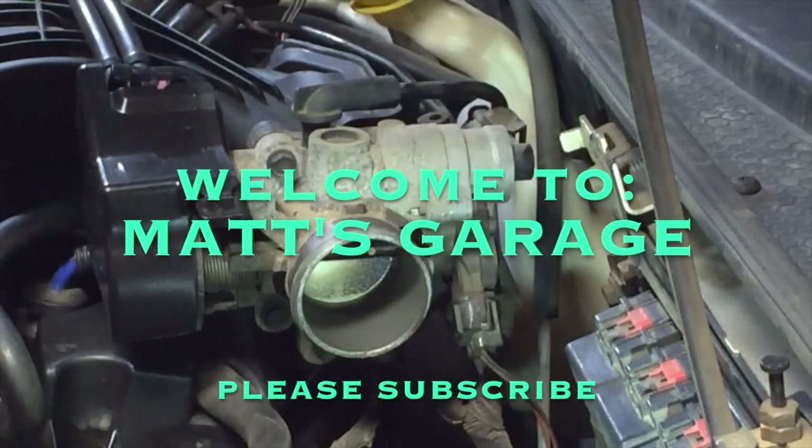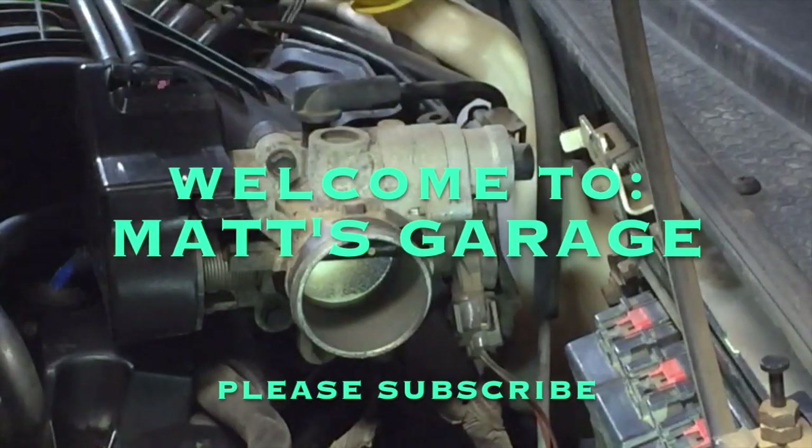Hey, Matt's Gradj here. So today I'm going to show you how to clean the throttle body on your PT Cruiser.